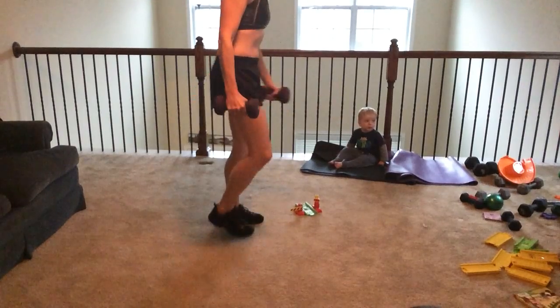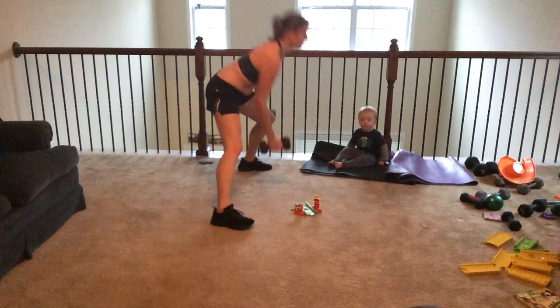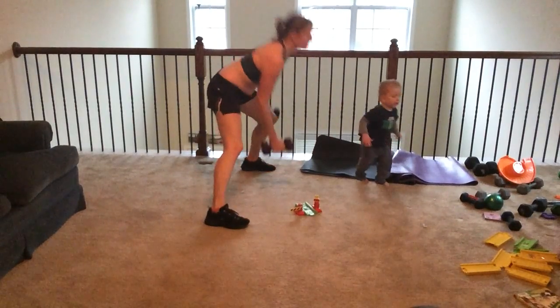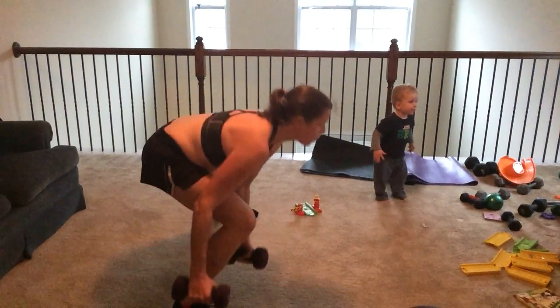Really sink into this hip. The deeper you sink, the more you're working. You're going to feel your hamstrings, feel your booty, quads. Abs are in, chest is up.